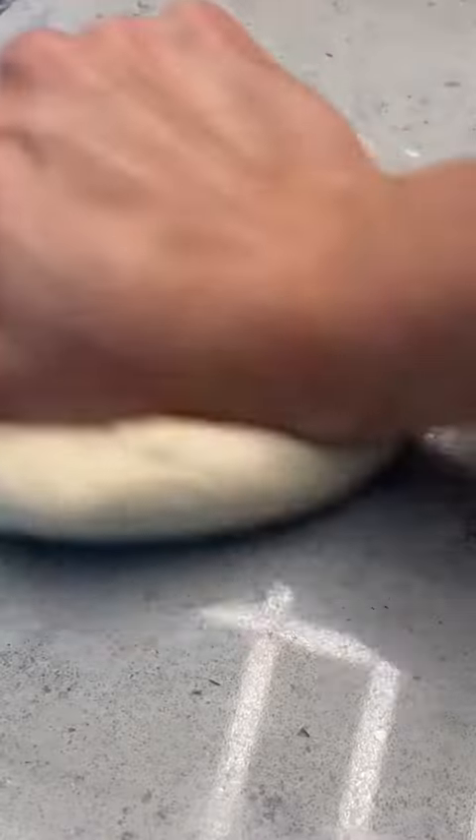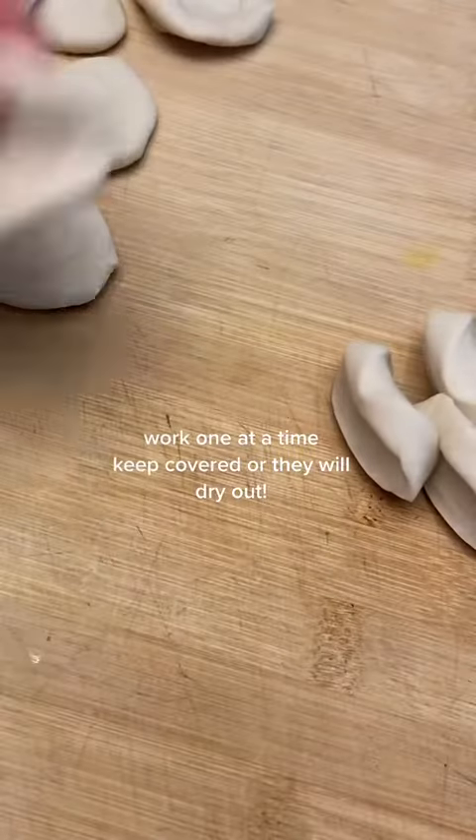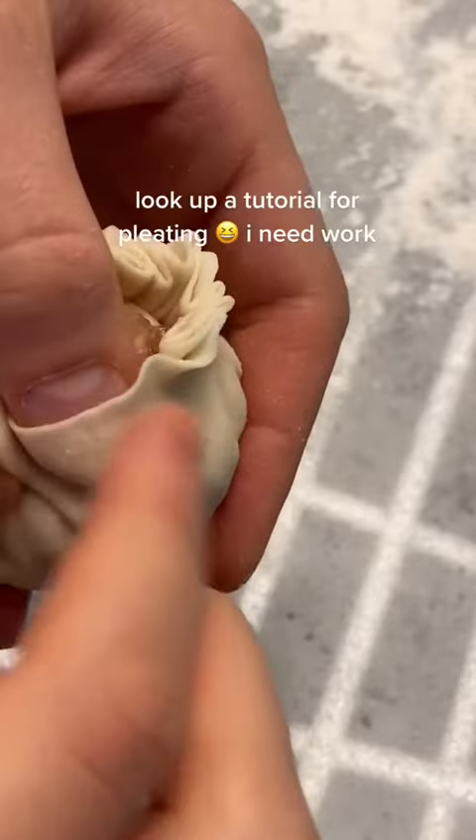So when we steam it, it melts and you get the soup. I'm getting ahead of myself. Take your nice smooth rested dough and you're gonna divide it into 20 pieces, rolling them out super thin and working one at a time.